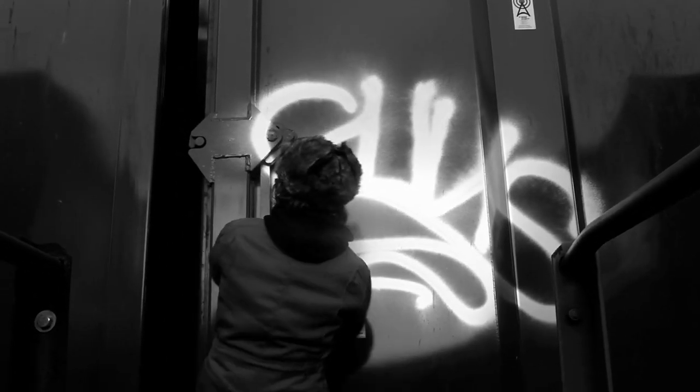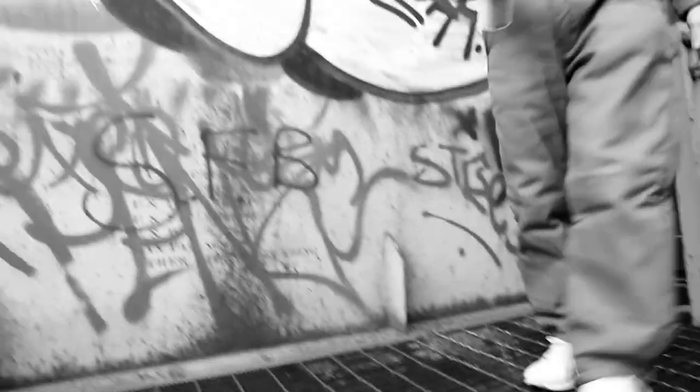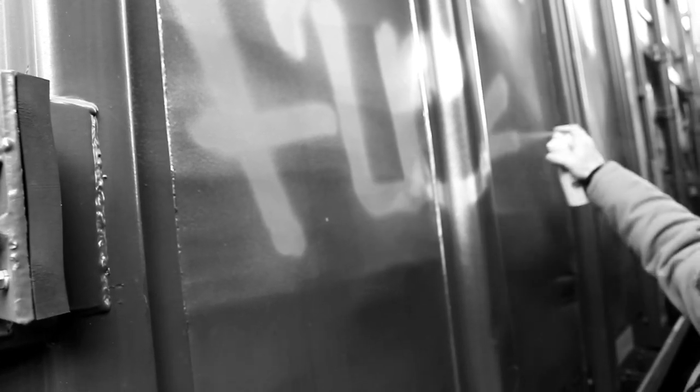I'm gonna mix it up. Make a little bit more like this.